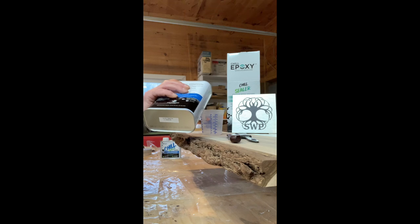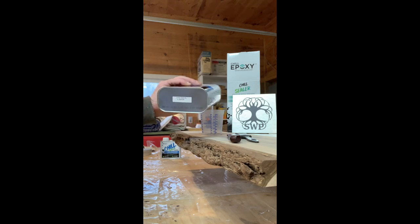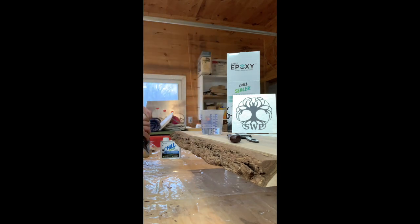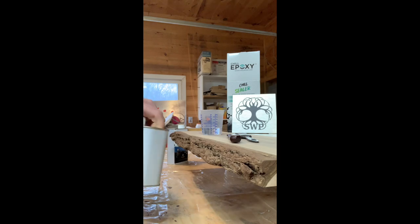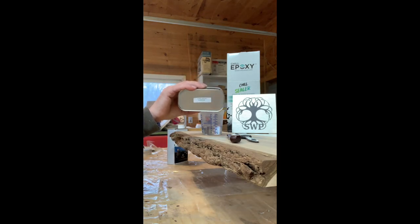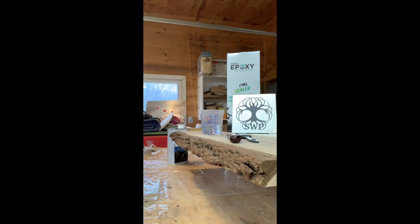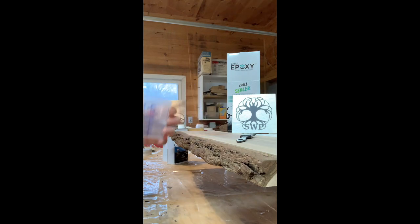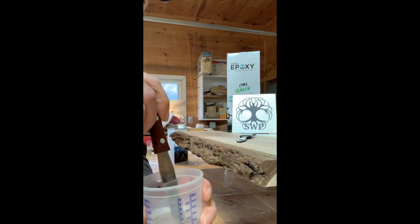So like I said, two-to-one. I'm going to mix up three ounces — so two ounces and one ounce of this hardener.